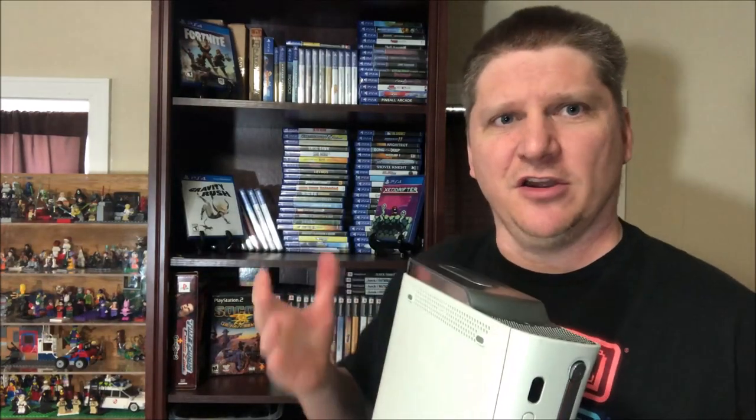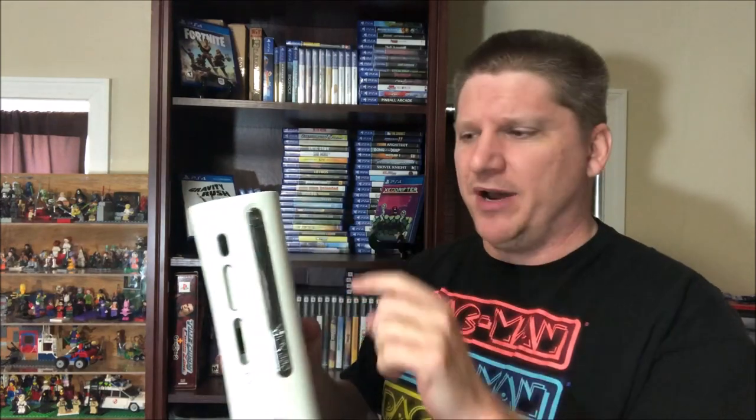Usually those guys you see on YouTube sticking knives in there — they'll push the button and you'll hear it grinding, like it wants to open and then it won't open. That is not the issue that we're having. The issue we're having is just this ejection. It might just be the button. It could be something else, but we won't know until we get in there. So let's just go.